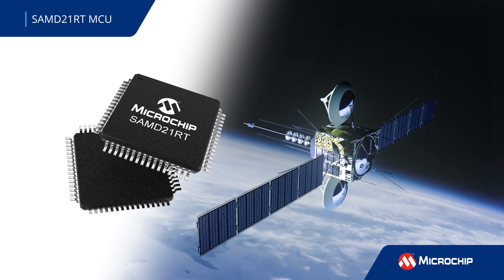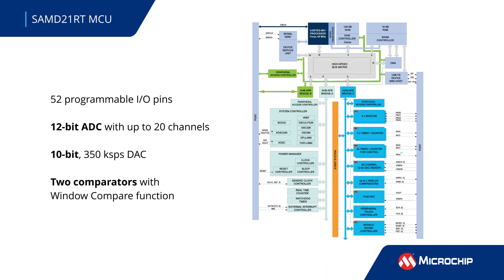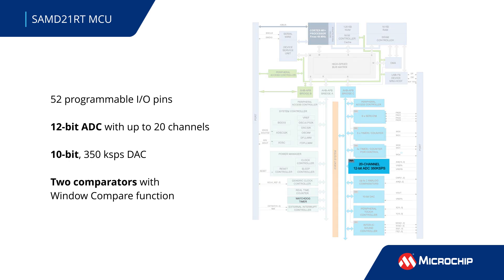This includes space and low-Earth orbit designs. The array of analog features includes 52 programmable I/O pins, one ADC, one DAC, and up to two comparators.